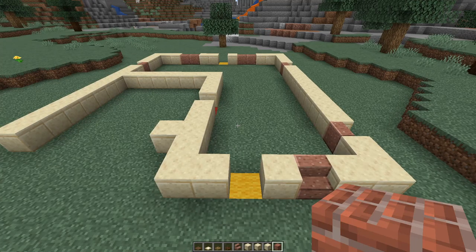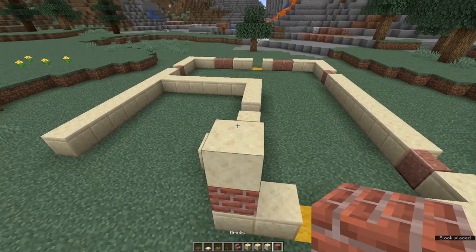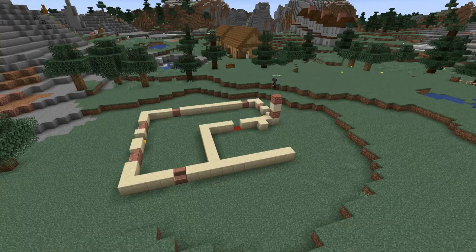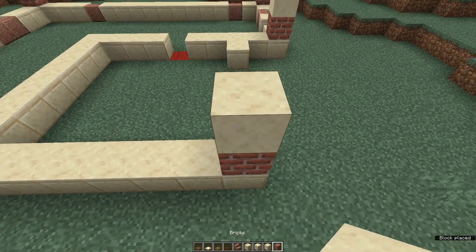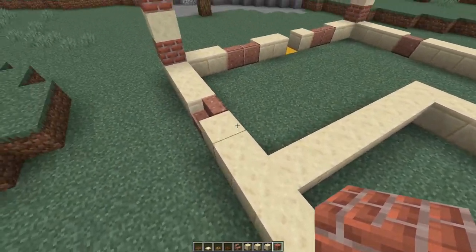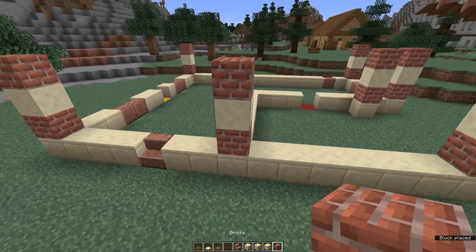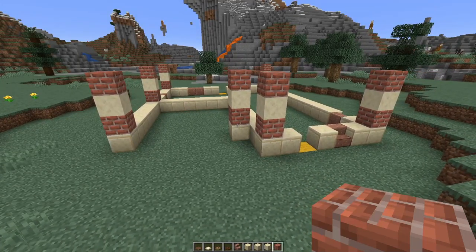At each corner we make a little column three blocks high: accent block, main building block, accent block — for me that's brick, smooth sandstone, brick. Just do that at every corner, and do it at the front of the garage and on the little protruding block. Come to where the back wall of the garage intersects the side wall of the house and do one more column of three. That gives us our height for the ground floor.